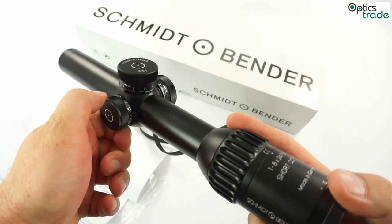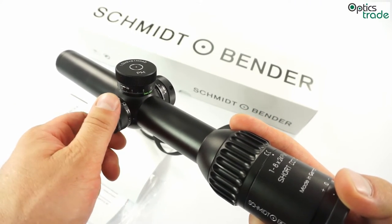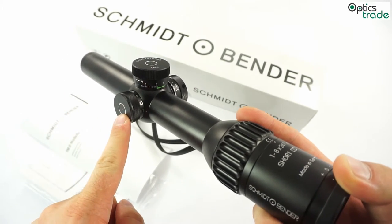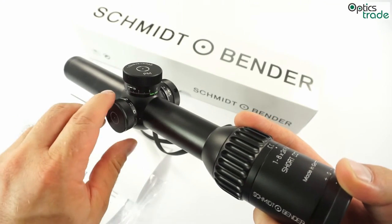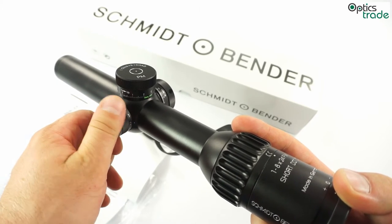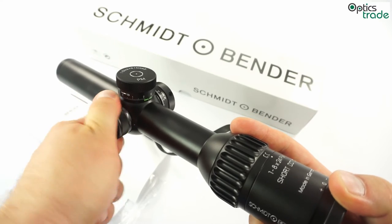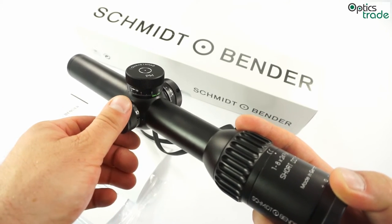The illumination is controlled with a rotating turret on the left side. It has 11 intensity levels, ranging from really dim settings for low light use or use with night vision devices, all the way up to really bright daytime illumination levels.